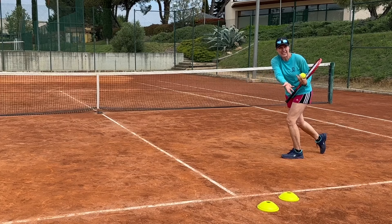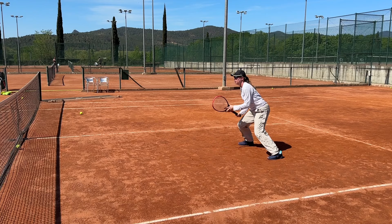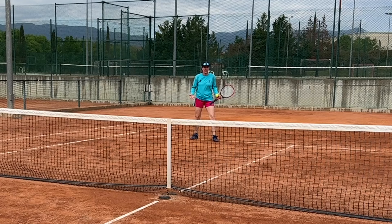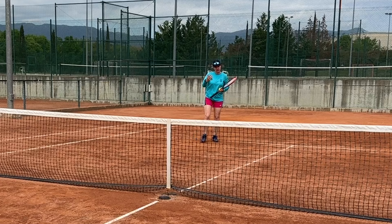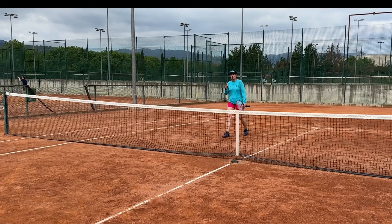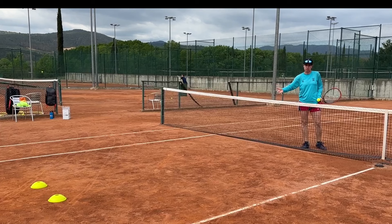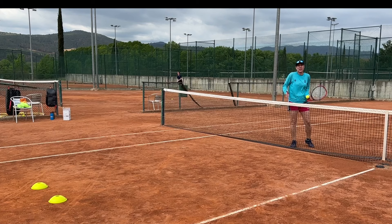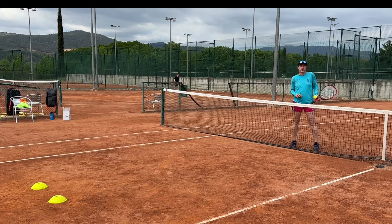The next drill: you start in a cross-court formation — doesn't matter who feeds — and what you're trying to do with your volleys, as both of you are closing in, is keep the ball low so that one person has to pop the ball up. On that pop-up ball, you change direction and go to what in a doubles position would be the other net partner. The reason I like that move is that person hasn't been involved in the quick hand volley exchange, so with that change of direction you catch them off guard.